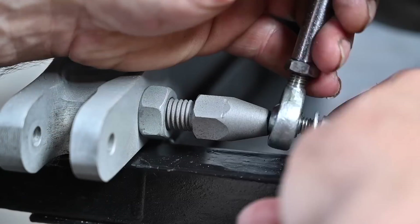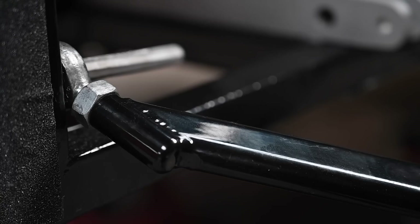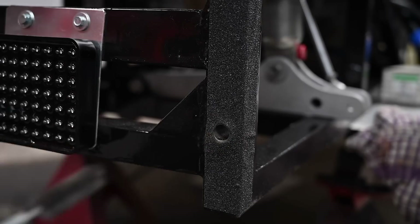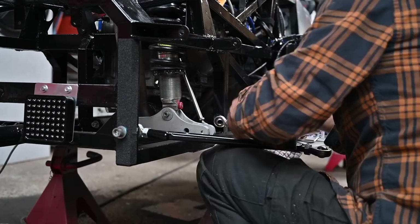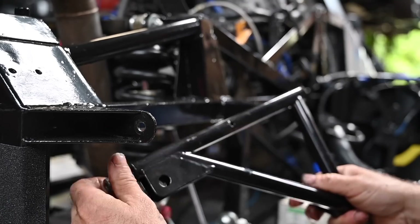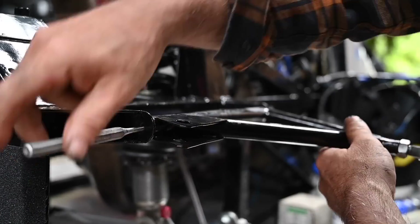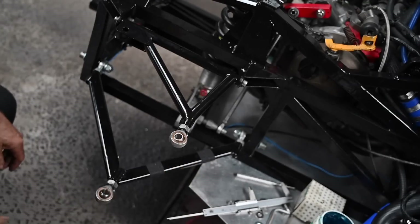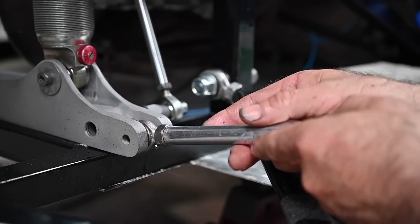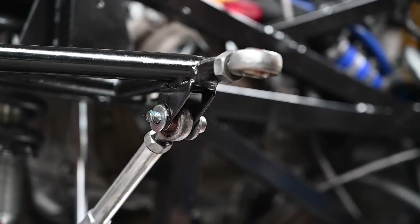I haven't adjusted anything on the suspension yet at that stage - that's something we'll be doing later in follow-on videos still in production. Here I'm hooking up the upper and lower wishbones and connecting the upright to them. For the upper wishbone I couldn't quite get it in, so I opened up the attachment slightly so it fitted a little easier, then locked it down again.